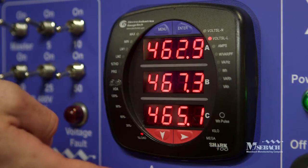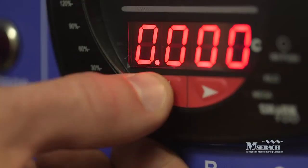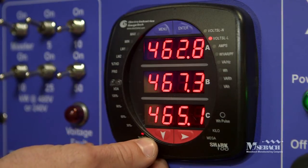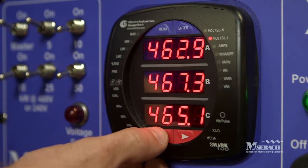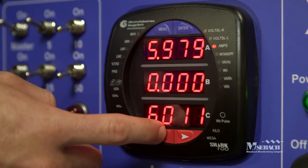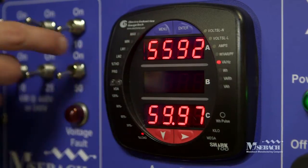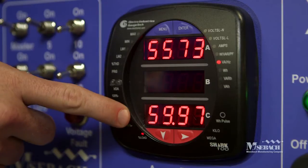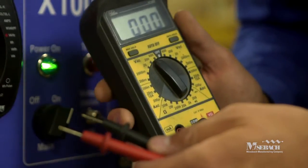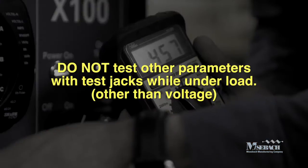Next, we'll show you how to use the digital shark meter. It's capable of displaying voltage, current, power, and frequency. You can toggle between modes by using the down arrow. Note that your load bank is delta configured, so in measuring voltage, you should use the volts line-to-line measurement. Press the down arrow again to see current on the A and C phases. Press the down arrow one more time to indicate total power on the top line. Press the down arrow one last time and frequency will be displayed on the bottom line. Also note the voltage test jacks — you can use a handheld meter to test voltage, but do not test any other parameters aside from voltage with these test jacks.